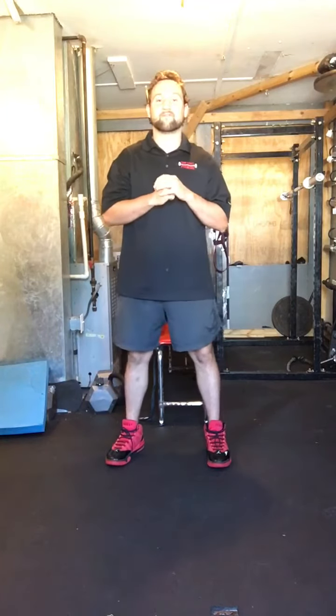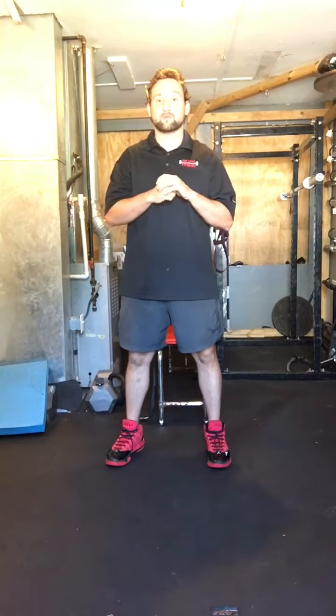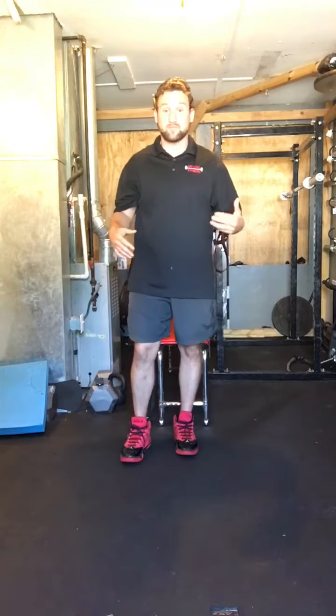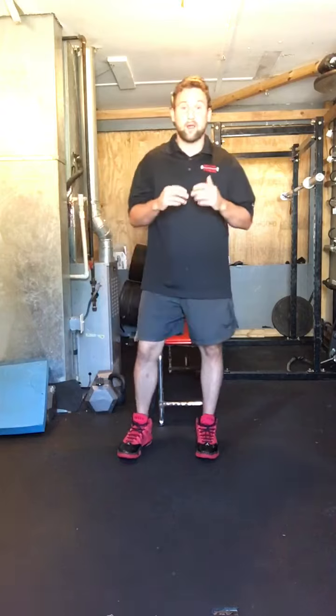How's it going everyone? It's Jerry here with Any Level Fitness. If you're an older adult and you're afraid of falling down because you may break a hip, or you possibly just cannot get back up, there are a few exercises that you need to start working on today.